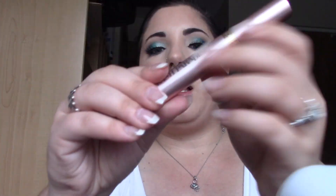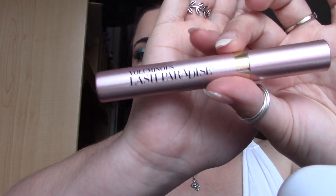Now for mascara — I think my lashes have dried. I'm going to use the Voluminous Lash Paradise by L'Oreal in the color Blackest Black. Last but not least, let's do the lip color — the Urban Decay in the color Rush, a pretty mauve color.